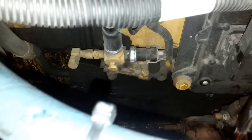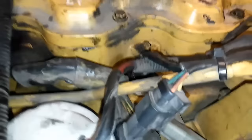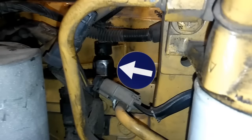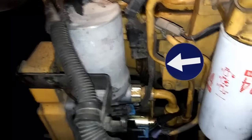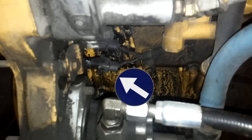Moving up to our intake manifold: we have your boost pressure sensor, your inlet air temperature sensor, your inlet air heater solenoid, your fuel filter housing. You can see your injection actuation pressure sensor, also known as your HEUI pressure sensor. The aluminum colored item here is your HEUI pump — that's a round-top one. And you can see your timing sensors here — there are two of them — and some more oil leaks.